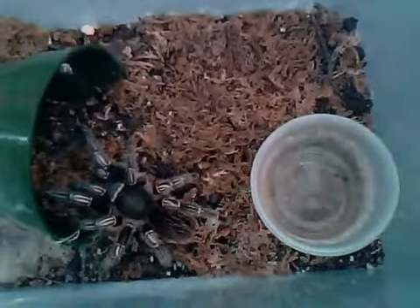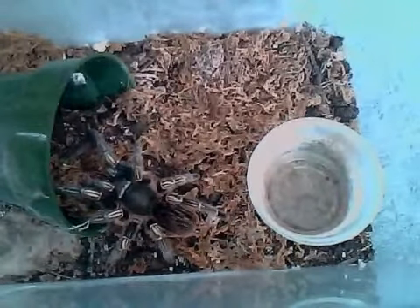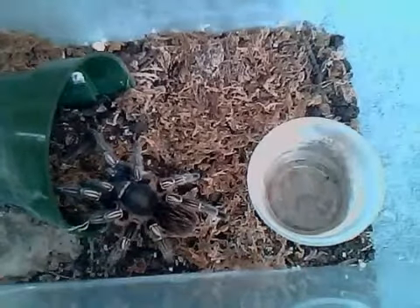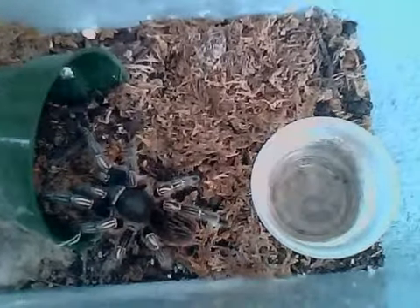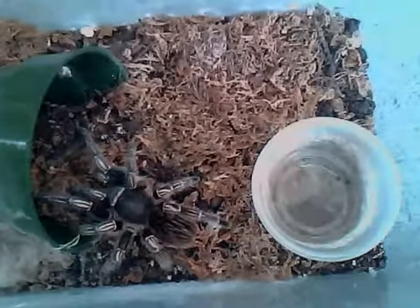Overall, it's a pretty cool species — it's a nice tarantula to have. It's good for beginners and very easy to take care of, but handling-wise I would not suggest handling it unless you try to test the temperament first.